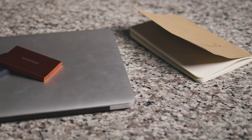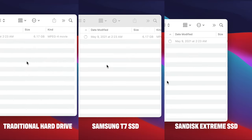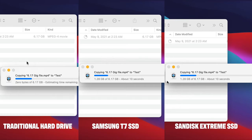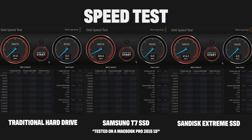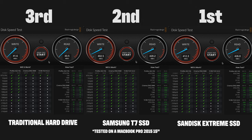Now let's talk about speed. Honestly, both SSDs performed quite well and there wasn't a huge difference between the two. In the 6GB transfer test they were within about two seconds of each other. In the BlackMagic Design test, the SanDisk performed a little better, but only by about 11 megabytes per second — not a huge difference.